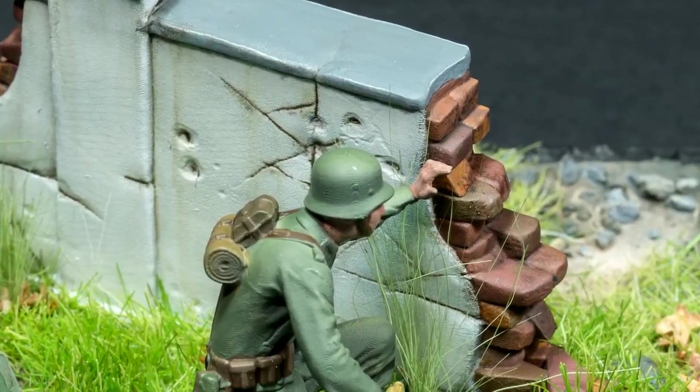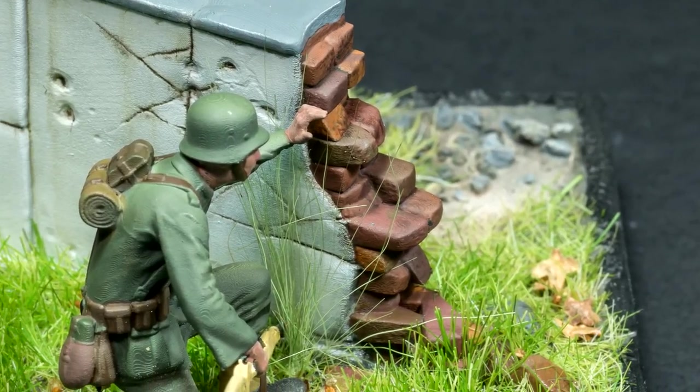Hi guys, in this video I'm going to be using a 3D printer to build this small scene of a German soldier.